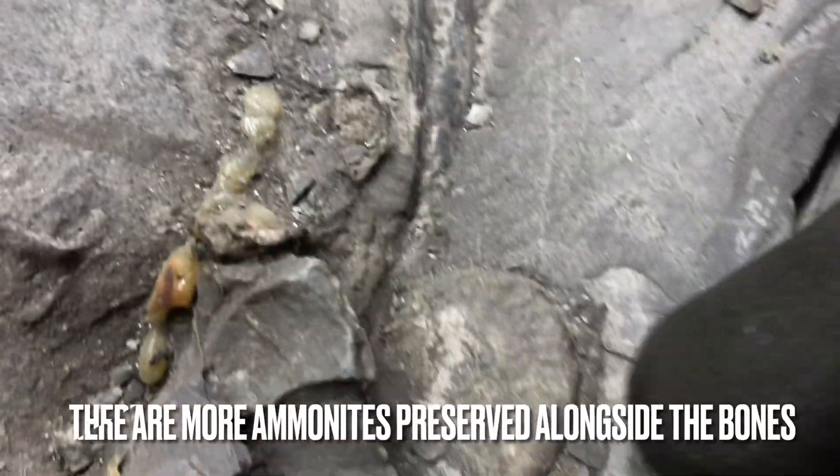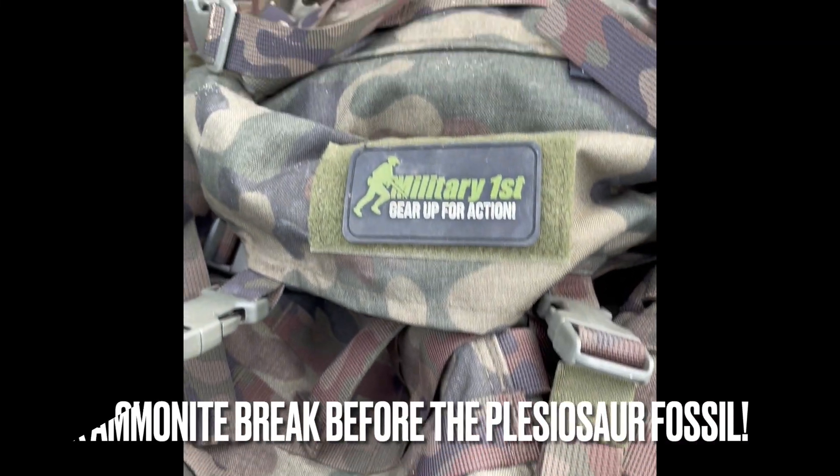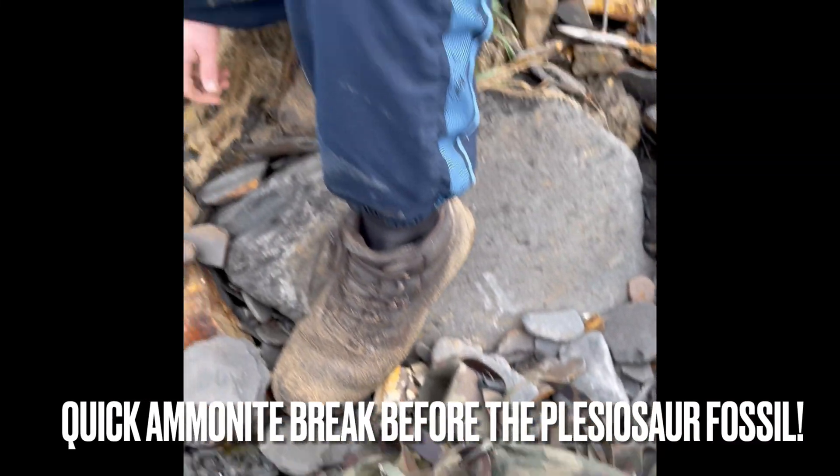It's got an ammonite here as well. We found a nodule here which contains an ammonite.